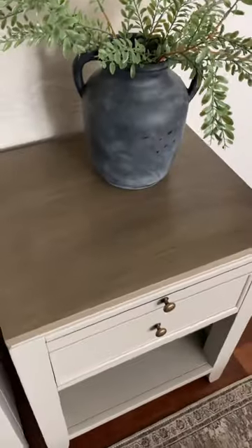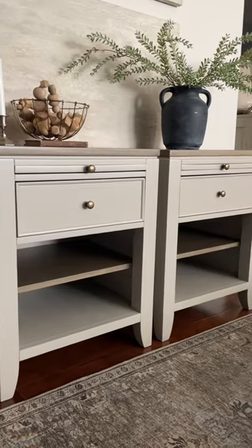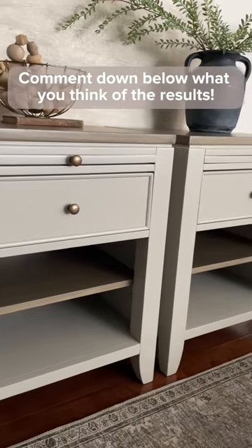And finally crossed that finish line. I'm so glad I pushed through because the end result of this set was worth it. I love how well the wood-glazed tops and the shelf tie in with the softness of the gray linen paint color, but let me know in the comments what you think of this makeover. Thanks for watching!